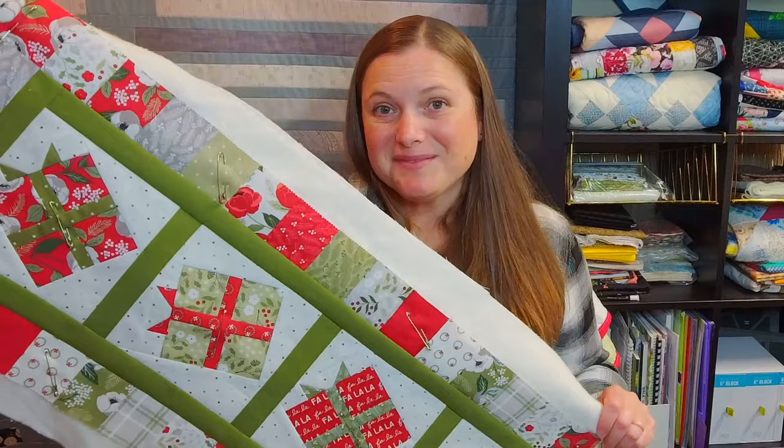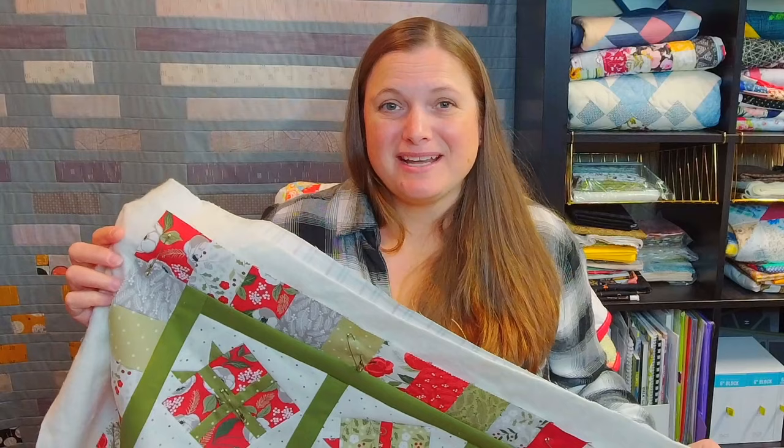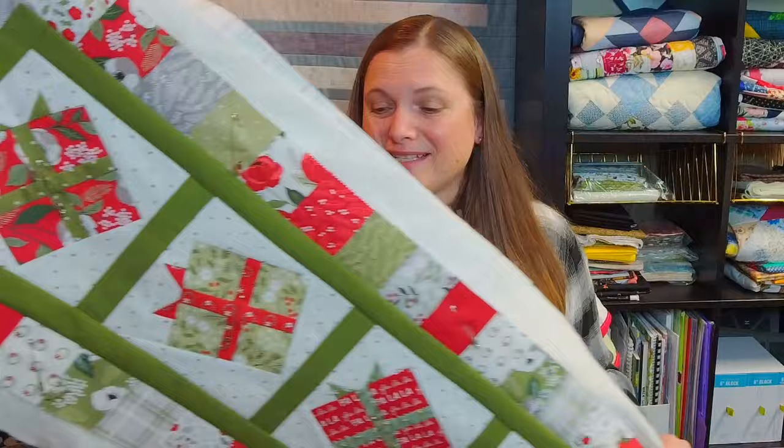Now that everything is all set up, I want to show you the project I'm going to be working on. It's pretty small — a table runner or a long wall hanging style quilt — and it is absolutely adorable. This brings me to my second tip: choose the right project to free motion quilt on that matches your ability. Working on something smaller builds confidence and keeps you within your comfort zone while you improve your skills.